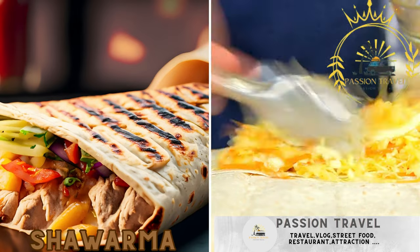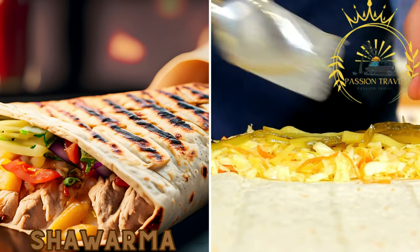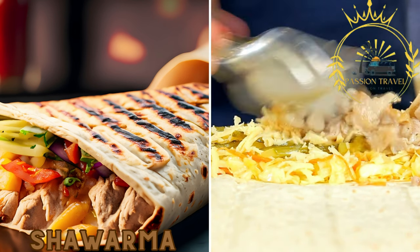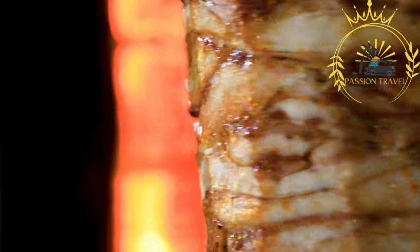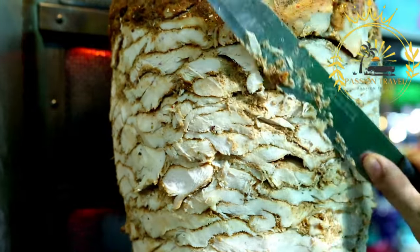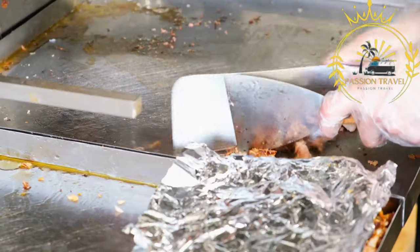Gibraltar's multicultural influences can be seen in the availability of shawarma, a popular Middle Eastern street food. Tender slices of marinated meat such as chicken or beef are grilled on a vertical spit and then wrapped in flatbread with a variety of toppings and sauces. Shawarma stalls offer a tasty and convenient option for a quick meal. It is a Middle Eastern dish made of thinly sliced marinated meat — typically chicken, beef, or lamb — cooked on a vertical rotisserie or grill, seasoned with a blend of spices, herbs, and marinades.